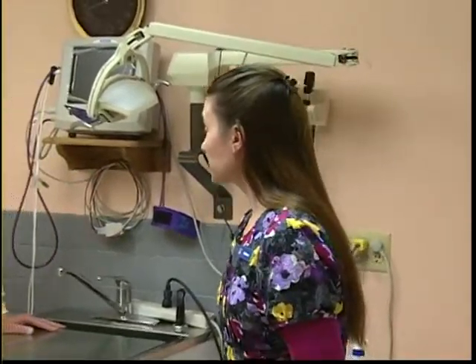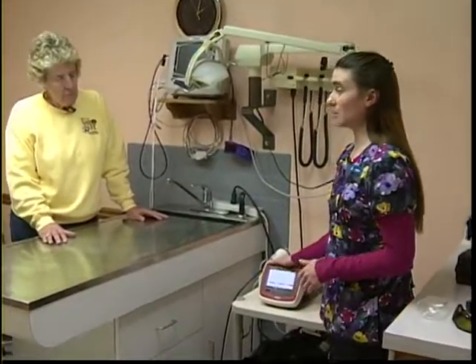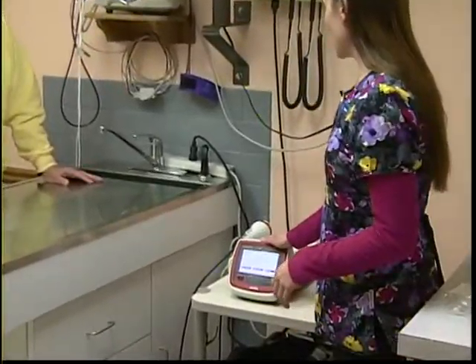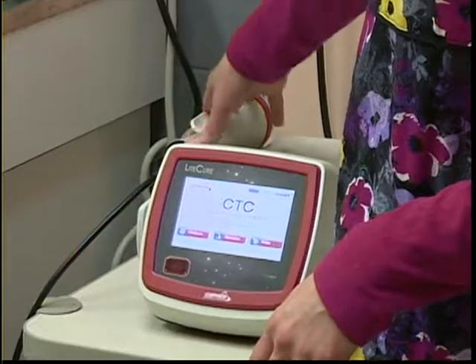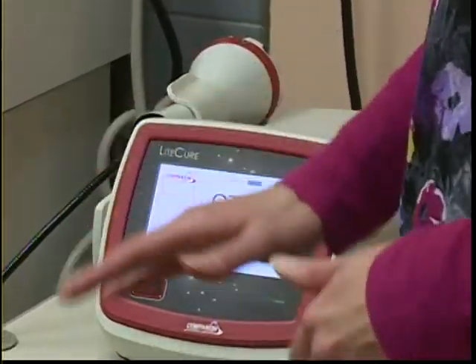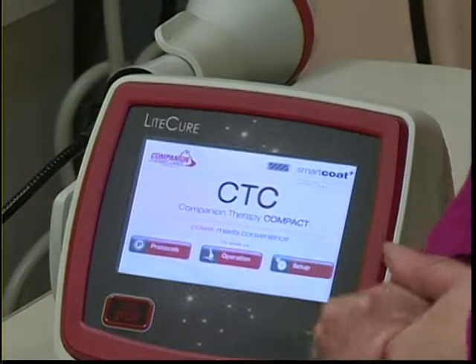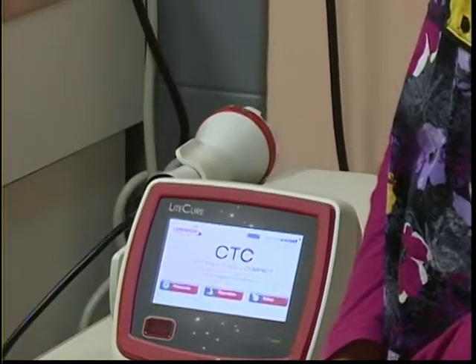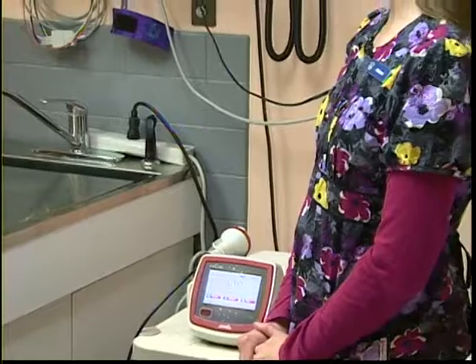The machine actually makes a lot of the decisions for you — it isn't guesswork. It's done by computer. There are pre-existing protocols already downloaded from the company that determine what kind of size head we use for the wand and the type of treatment. These protocols were established based on research that the companies have done in response to specific conditions — very well researched as far as what it needs to do for specific conditions and to control pain and inflammation in our animals.